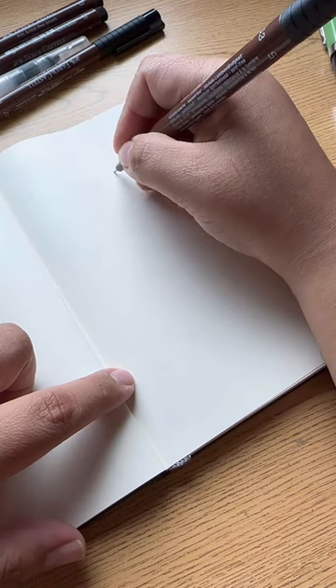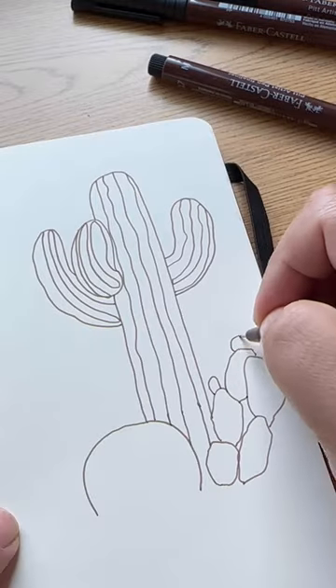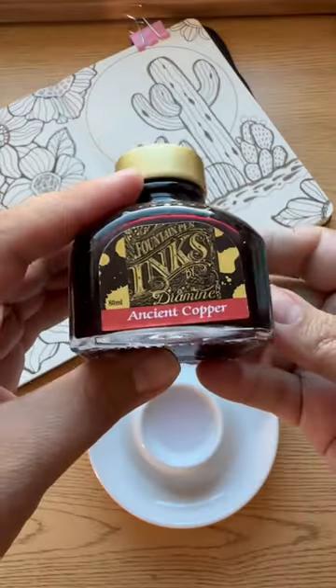Let's do some ink painting in our sketchbooks. First things first, you want to make a little doodle using some waterproof fineliners. If you want, you can sketch it out first in pencil, but this way is more fun.